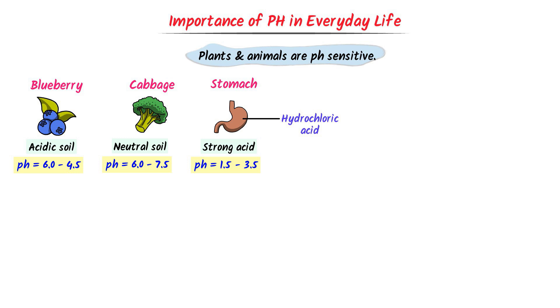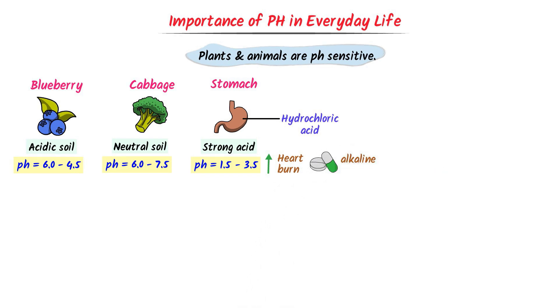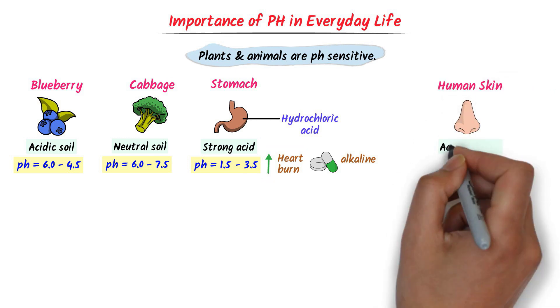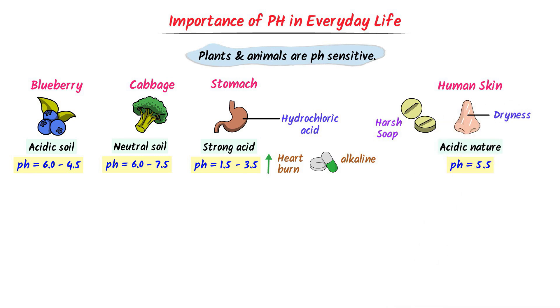This acidic pH of the stomach helps us to break down food. If stomach acid becomes too high, it can cause heartburn. To balance this, we take tablets that are alkaline substances which neutralize excess acid in our stomach. Similarly, human skin has a slightly acidic pH around 5.5 to protect against bacteria. If we use harsh soap which disrupts the pH of our skin, it will cause dryness.